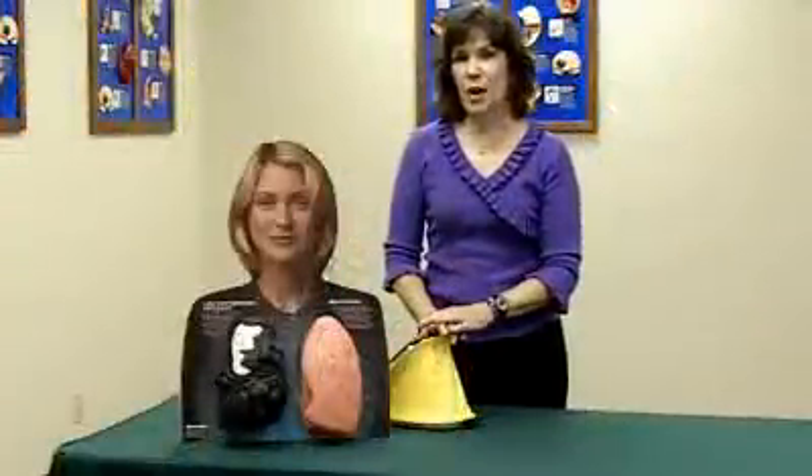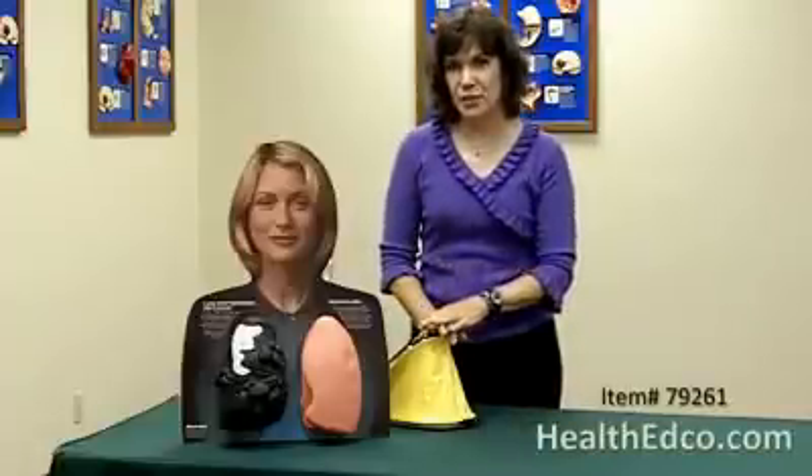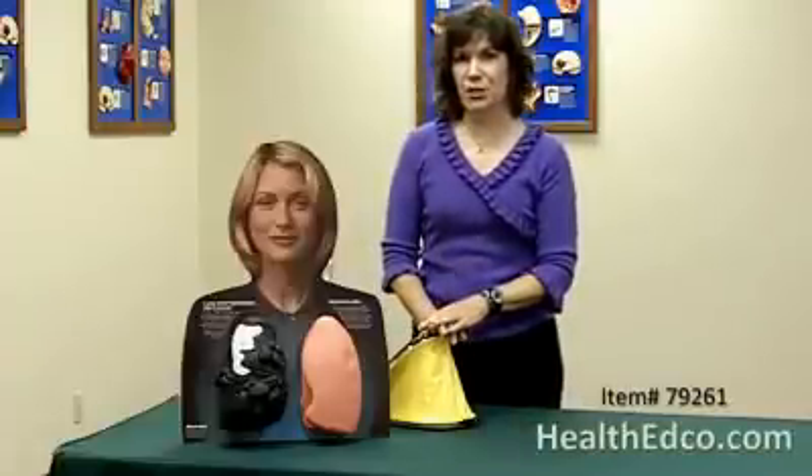Louise is one of many products that you can find at healthedco.com on preventing smoking and other health issues.